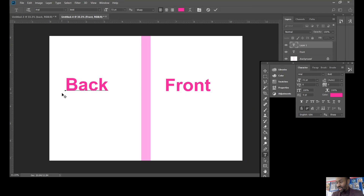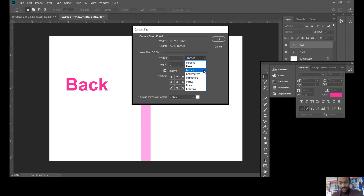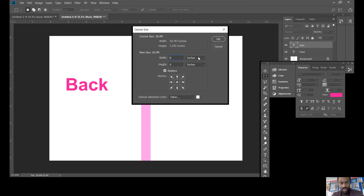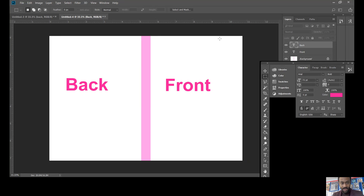The next thing is the border — DVD covers have a border around the outside. Go back to Image > Canvas Size and this time change it by 6 millimeters by 6 millimeters. I should have changed the color first so you can clearly see it's a border, so let me do a slight color change and then apply 6 millimeters by 6 millimeters. Now we've got a border.